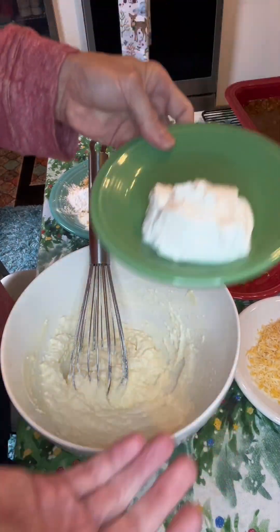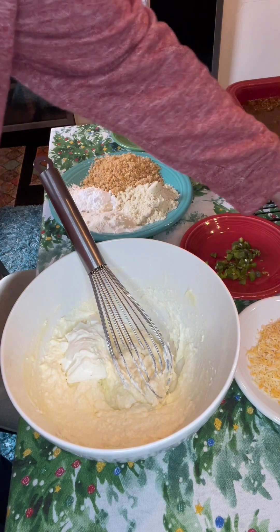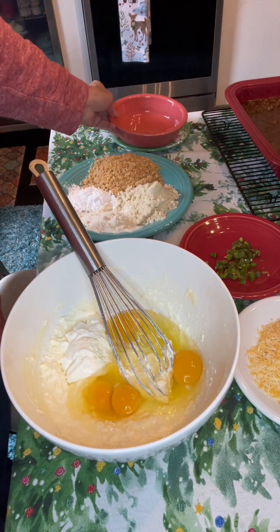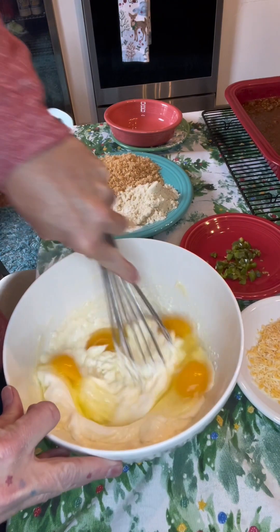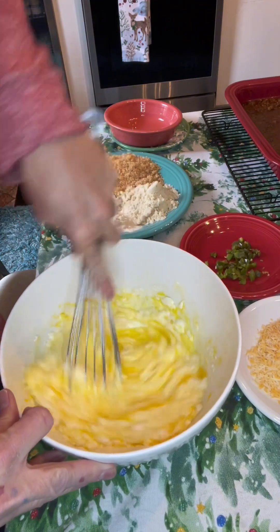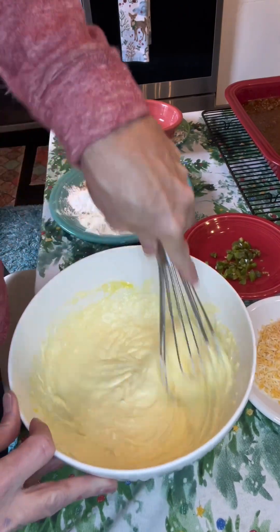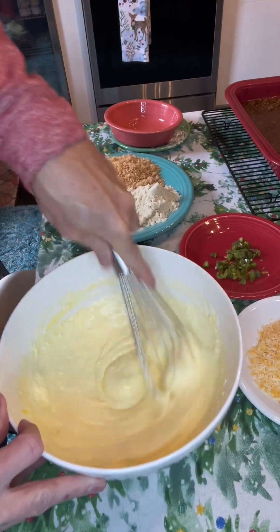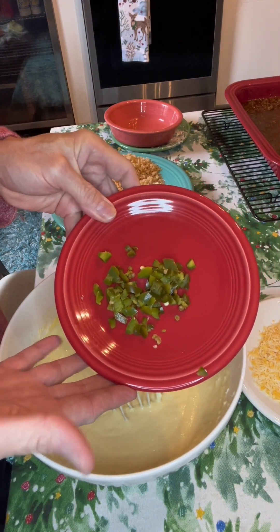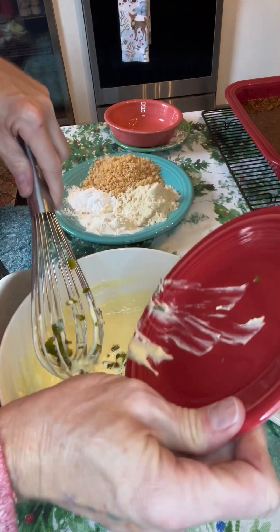We're going to add a half a cup of sour cream and four eggs. I cut the eggs back in this recipe because of the sour cream. That's looking good already and we're not even partway done with it. This is going to be two tablespoons of roasted jalapeños — you could use pickled jalapeños if you wanted to, I just didn't have any. So we're going to go ahead and drop these in. These are moderately hot, but not terrible.